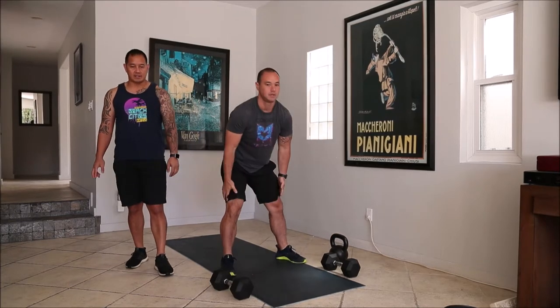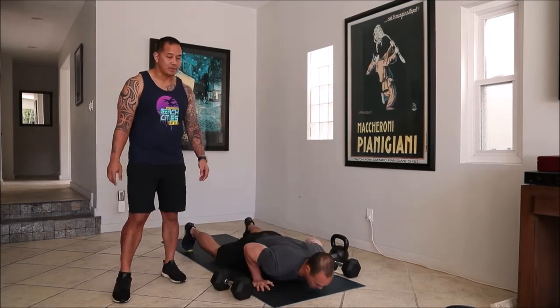Next AMRAP is eight minutes again, it starts with eight burpees, so chest to deck, jump and clap at the top.